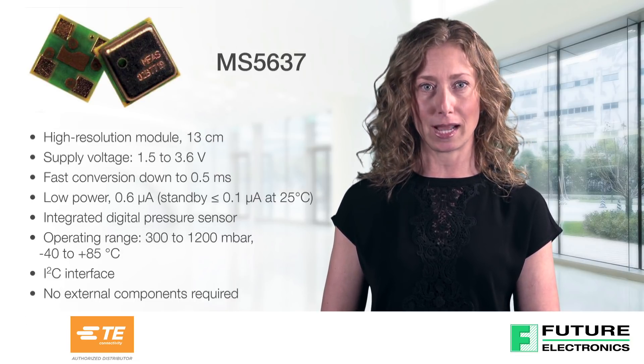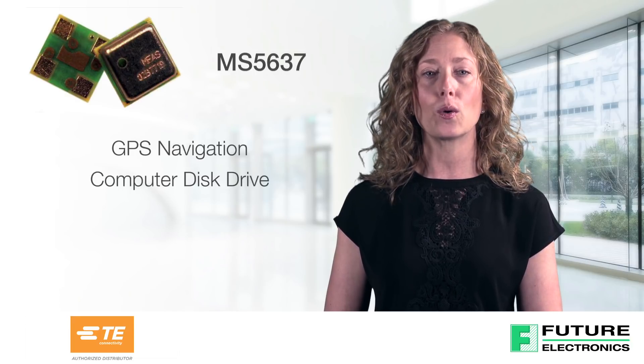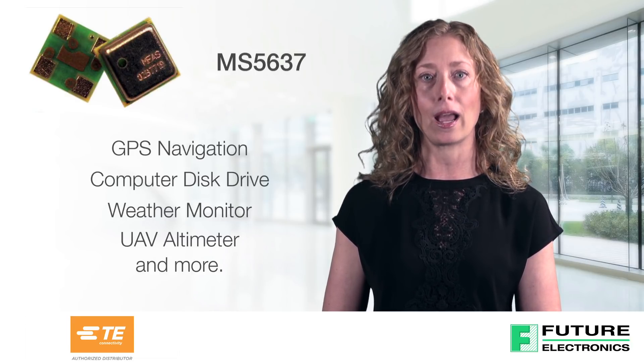It is suited for use in a variety of industries and applications such as GPS navigation, computer disk drive, weather monitor, UAV, altimeter, and more.